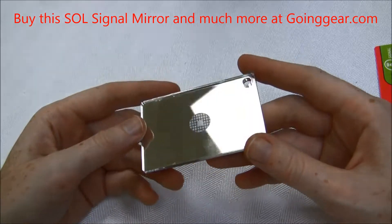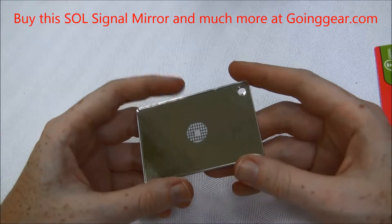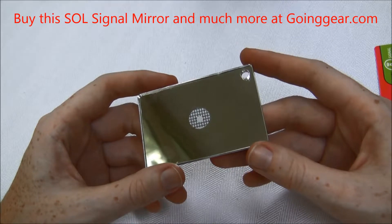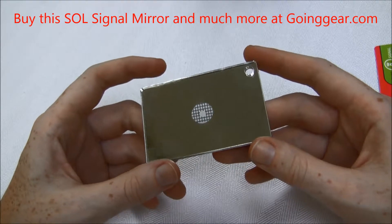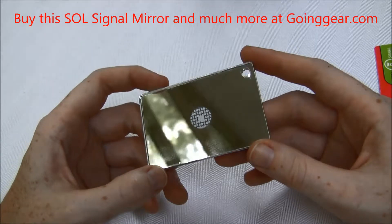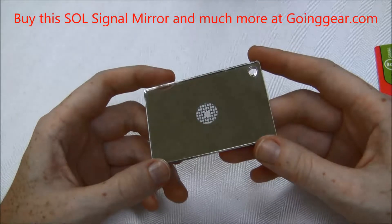This is basically something that you should have on you at all times, especially when you're going outdoors for any type of activity — hiking, camping, hunting, fishing, if you're going out into the ocean on a boat, this is going to be a great tool to have.